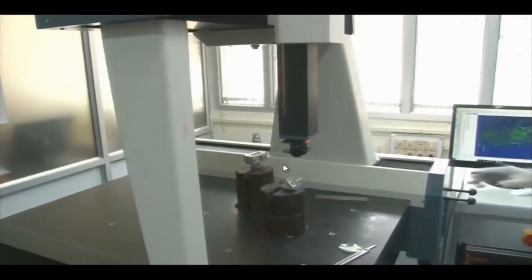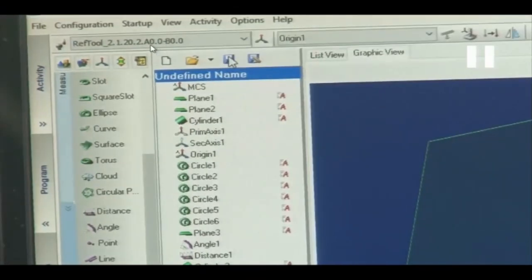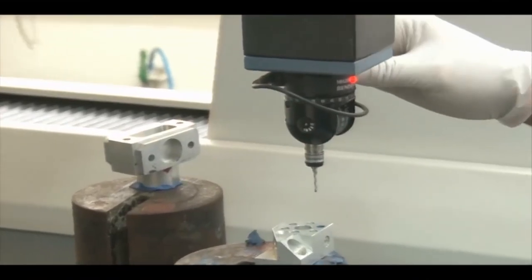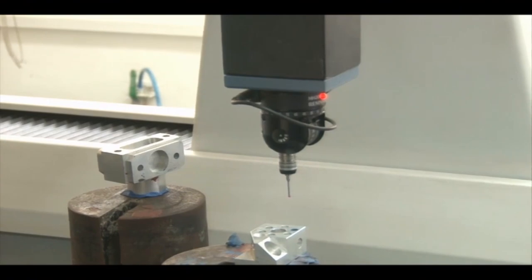To measure the cone, we first change the probe position back — A returns to 0 and B returns to 0. We select A 0 and B 0 in the software, click OK and Yes. The probe is brought back to the 0 position for both A and B angles. The locking nut is secured.